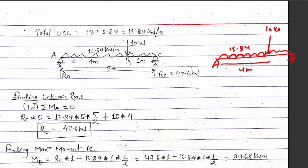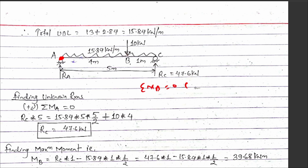Now for the reaction calculation, taking summation of moments about support A equal to zero, and considering clockwise as positive, we apply moment equilibrium. The point load of 10 kN acts at 4 meters from the left support, and the UDL of 15.84 kN/m acts over the full span of 5 meters.